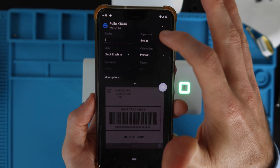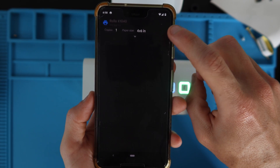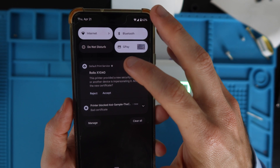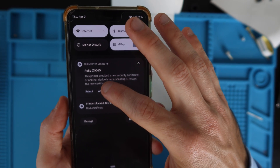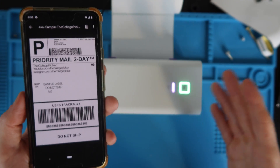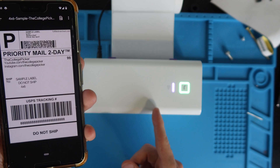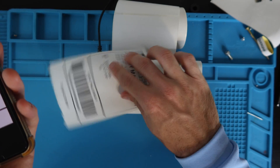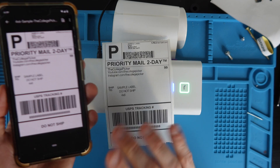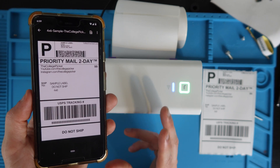Hit the dropdown for a couple more options. Tap the print icon. You may get an error saying the printer provided a new security certificate — hit Accept. That has to do with Wi-Fi security; just accept it and it sends the signal from the phone to the printer. Now we have our beautiful sample label. You only have to accept the certificate one time unless you network reset your Rolo printer.